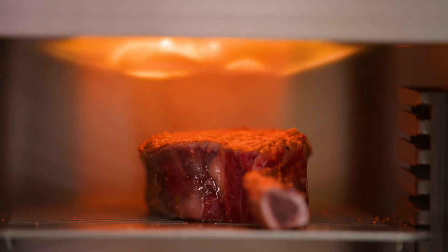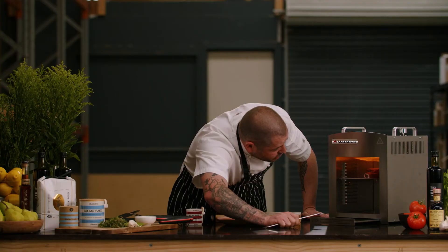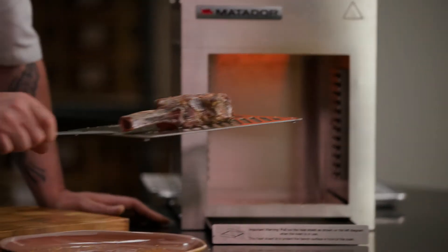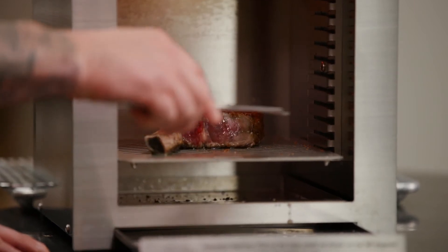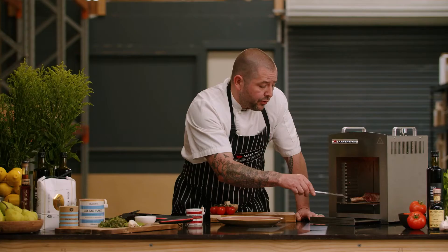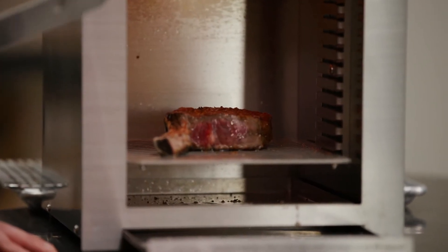The flame is licking the meat and just caramelizing it nicely — it's got a fantastic crust straight away. Another great thing about this grill is the cooking plate has slats so the fat can drip down into a grease tray, which is super easy to clean.